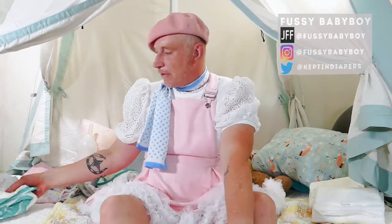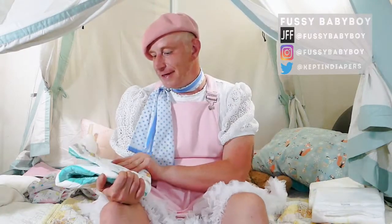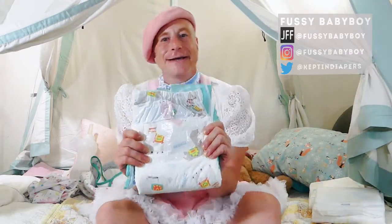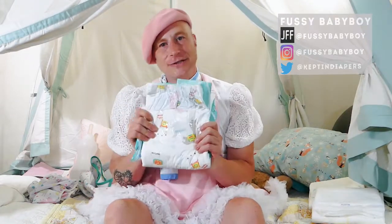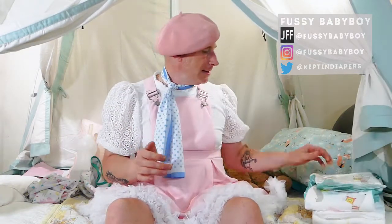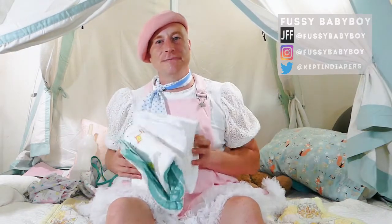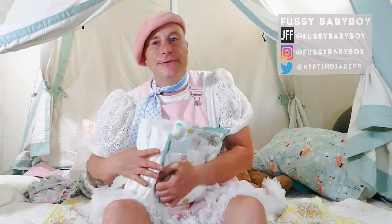But my absolute super favorite of all time — and somebody, if you want to try to beat them out, I'll take a sample and review it — is the Rears Alpaca diaper. I just love this diaper. It's very comfy, super absorbent, and the pattern — oh, it's just adorable with all the little alpacas on it. So that's not a review of these, but I do recommend these products, and I'll probably be reviewing all three down the road.